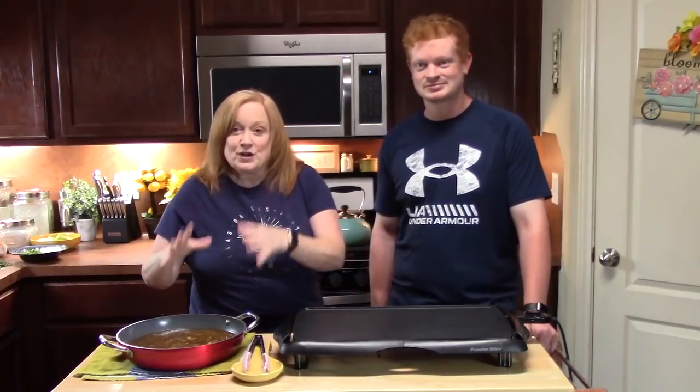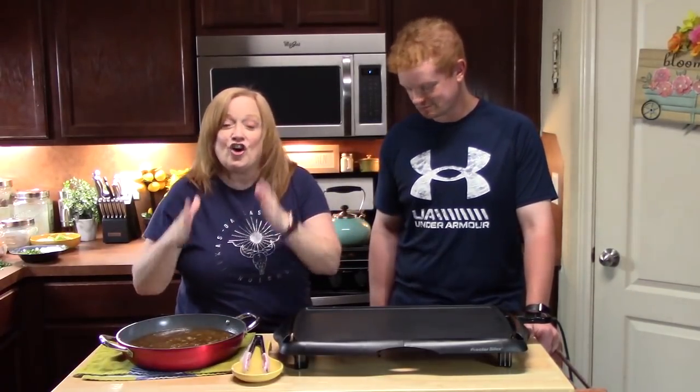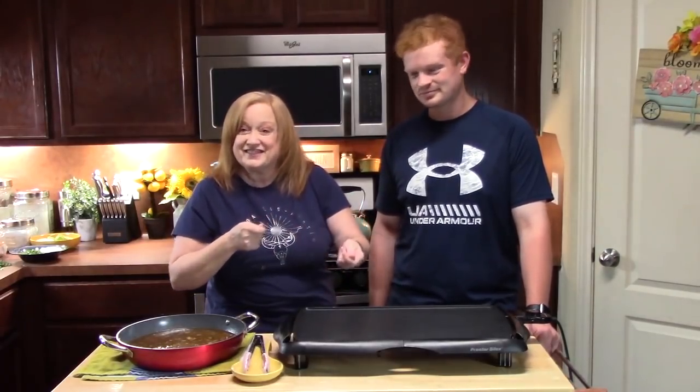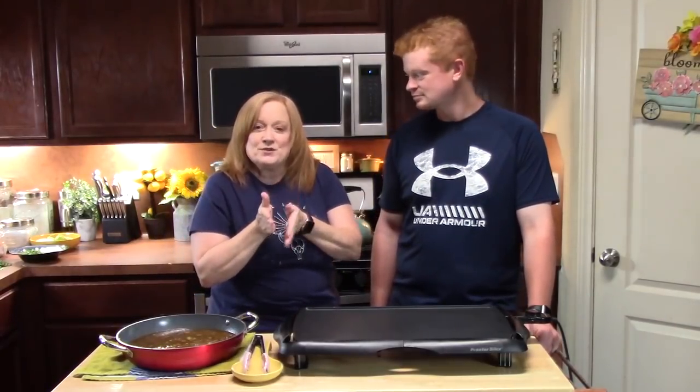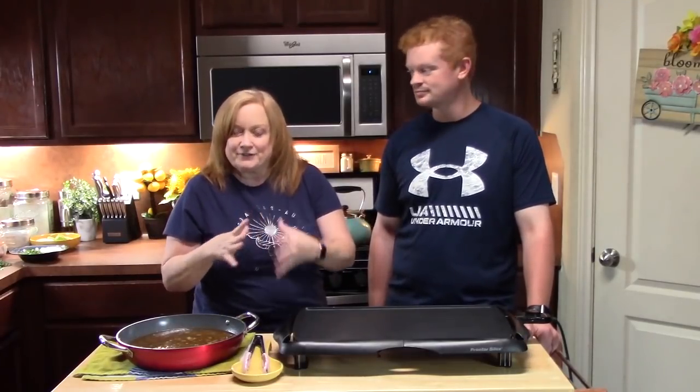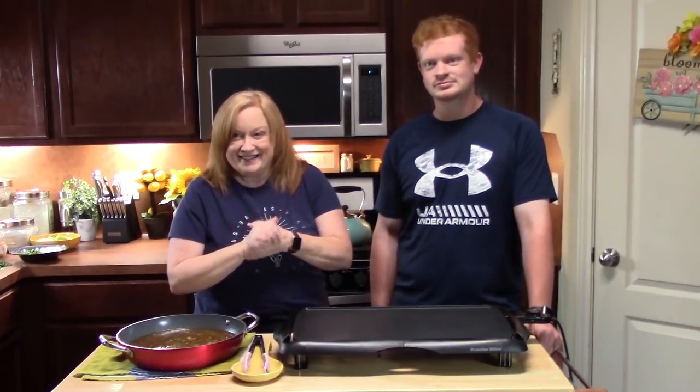If you know how to cook a roast in a crock pot, you're almost there, and then the rest is just cooking it on a griddle or in your skillet. We started off by cooking a roast in a crock pot and I'm going to show you all the steps we did. This was a barbacoa recipe from my blog. Birria tacos — there are so many different ways to make them, so this is our version today.